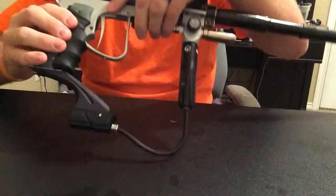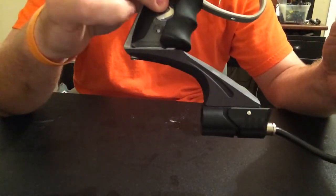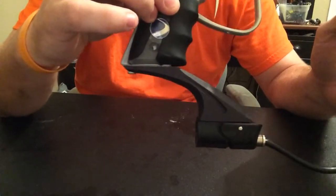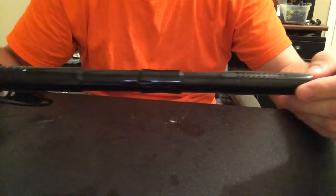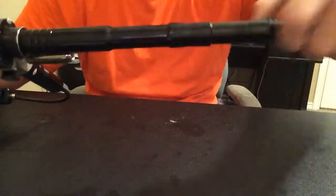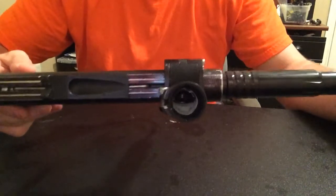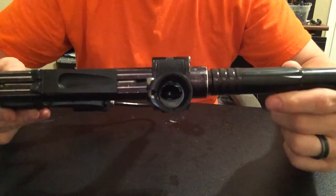Just a few of the aesthetic modifications would be the new mech drop forward with a Planet Eclipse Pops ASA — probably my favorite ASA out on the market right now. Power Light Scepter barrel kit, kind of old school, but in my opinion one of the better barrel kits out there. I did need to put a barrel adapter on here because my scepter is actually ion threaded.